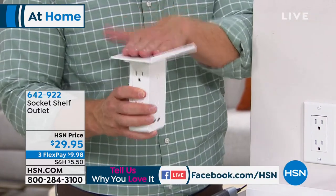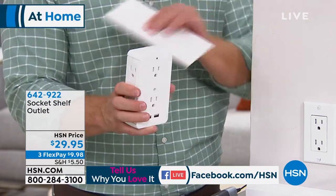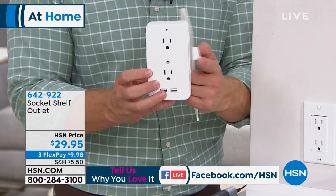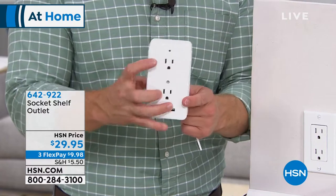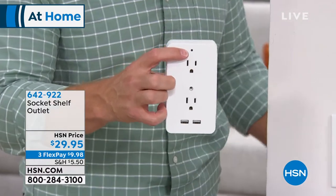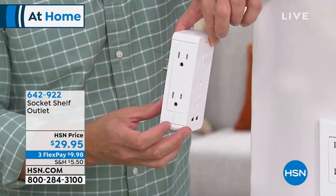Notice the shelf on top — it has a nice little lip so electronics won't fall off. It's also removable, so you can use it without the shelf if you prefer. Even without it, you've doubled or quadrupled your number of outlets. And that little light up top indicates surge protection, so your devices will be protected.